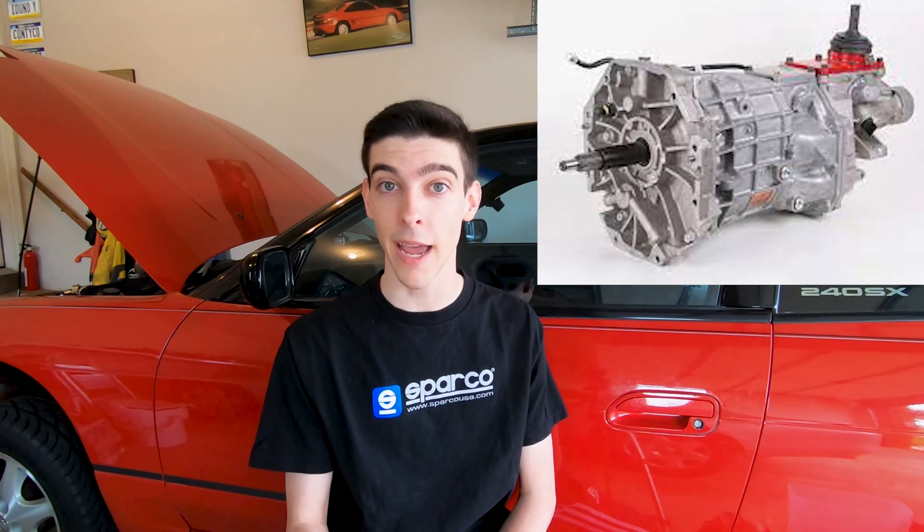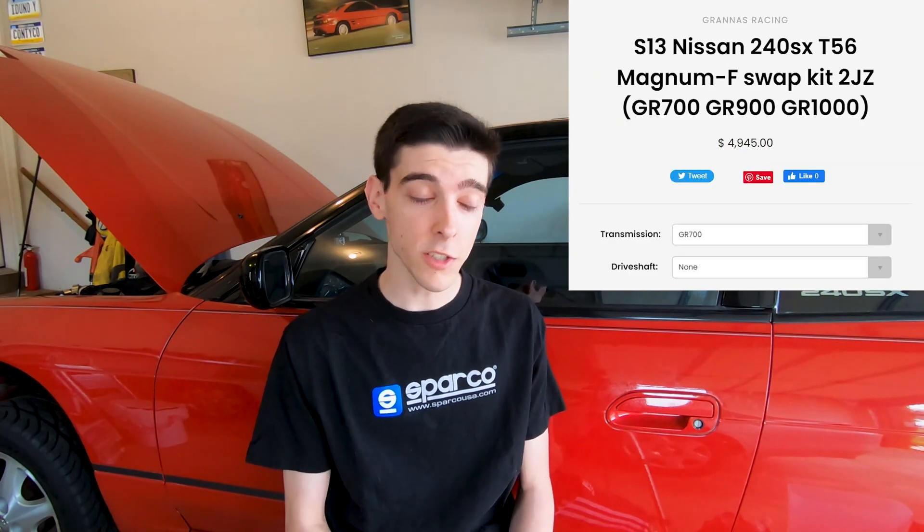That pretty much wraps it up for the R154, so let's get into the next transmission, which is the Tremec T56 Magnum F. The T56 is a six-speed transmission, and there's a company called Grannis Racing who offers a conversion kit for this transmission to mate it up to the 2JZ and a ton of different cars. The kit that Grannis Racing offers costs an arm and a leg, but it comes with every part that you need and it's super high quality. The Tremec T56 comes in a lot of newer and older muscle cars, so it can handle a lot of torque. This transmission has a gear ratio of 0.63 in sixth gear, which means that if you're in a 240SX cruising down the highway at 70 miles an hour, you'll be at about 2,400 RPMs. Grannis Racing even offers the T56 with a taller gear ratio bringing sixth gear down to a 0.5 gear ratio, but that's only if you have a really high geared rear end.